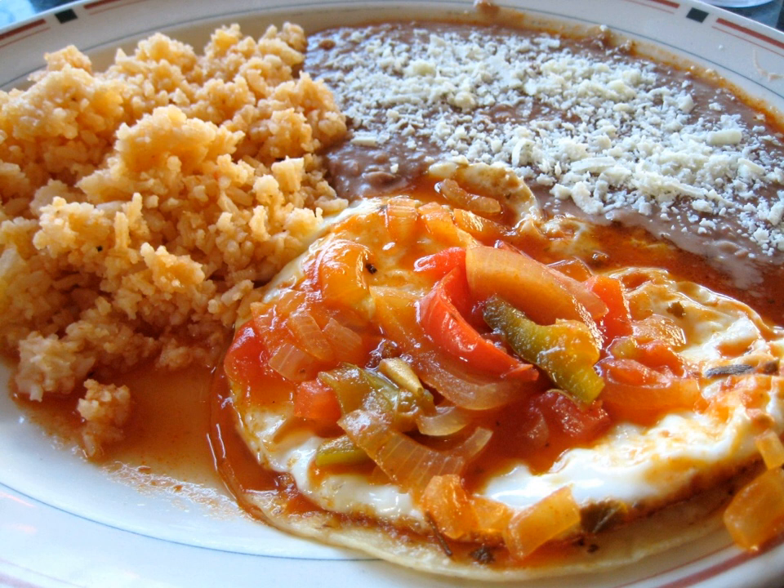Huevos divorciados (divorced eggs) are simply two eggs served in the same style as huevos rancheros but with a different sauce for each egg, usually a salsa roja and a salsa verde. Somewhat similar dishes are huevos motuleños of Yucatan and New Mexican enchiladas mentadas. Another variation, huevos ahogados (drowned eggs), is a traditional Mexican breakfast of eggs poached in a tomato chili salsa.